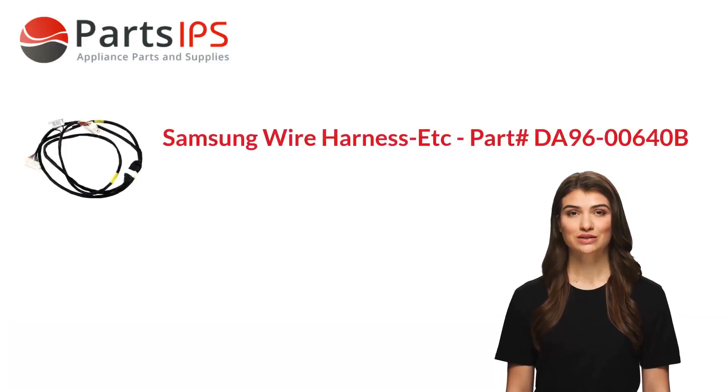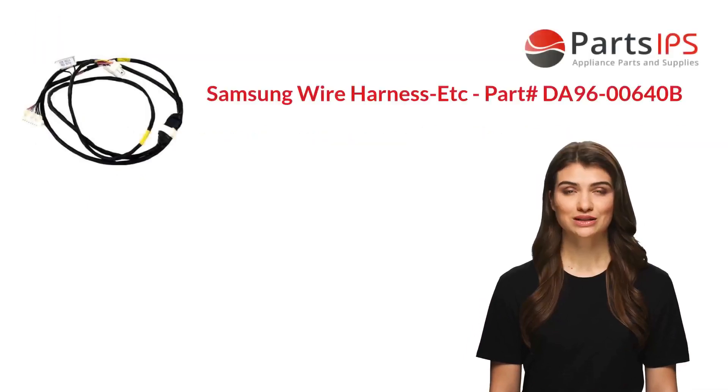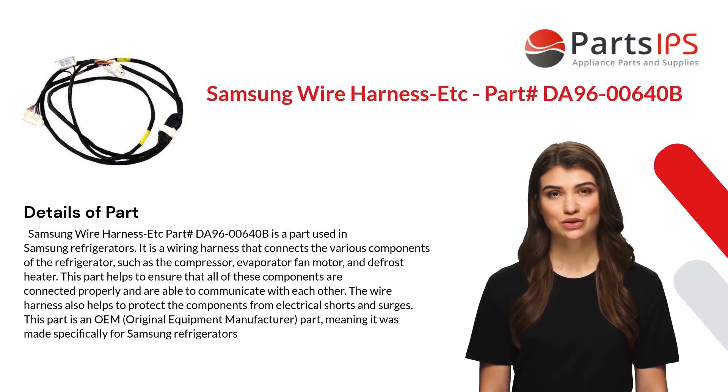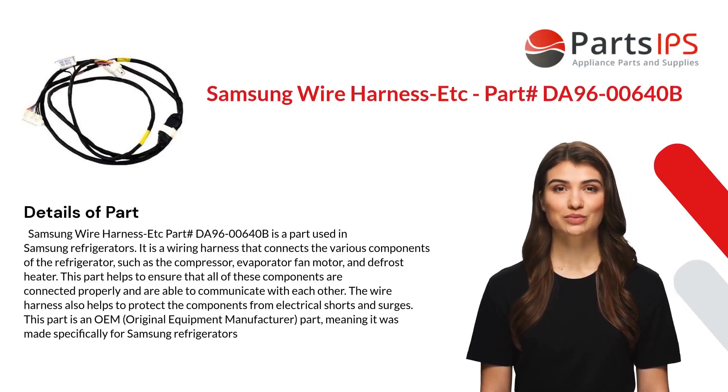Hey, my name is Cody. I am a digital presenter for Parts IPS. Today I am going to talk about Samsung wire harness ETC, part number DA96-00640B.